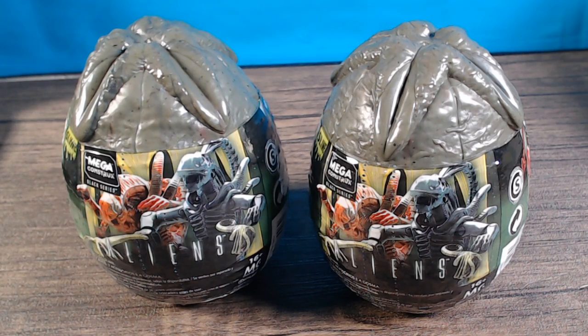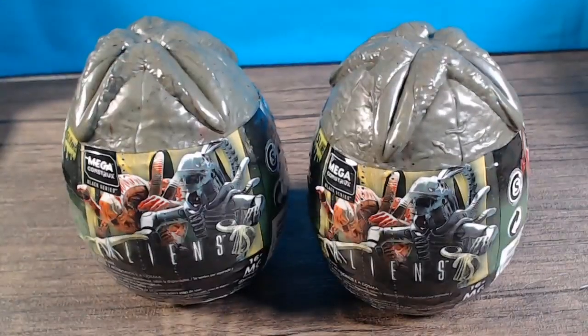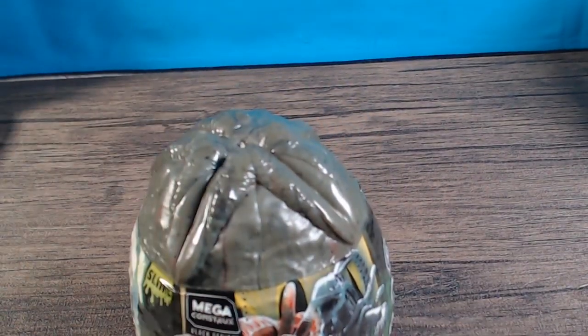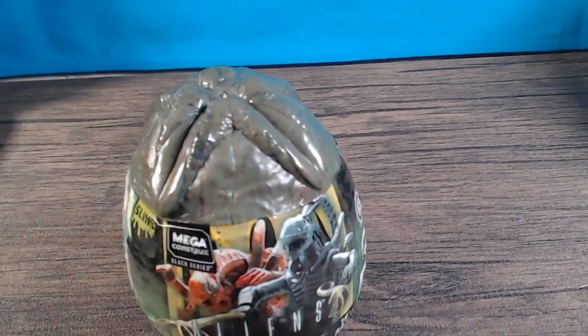A lot of people don't know about these is that they have codes at the bottom — it's a long code and it doesn't really show up on camera. The two numbers that are important to look out for are the very last two digits. I have 77 and 78, and I'll do them one at a time. These are slime eggs.